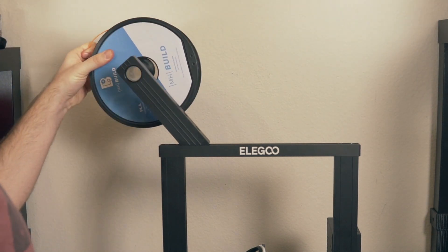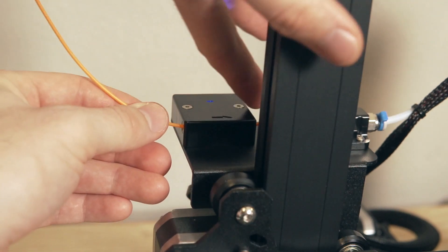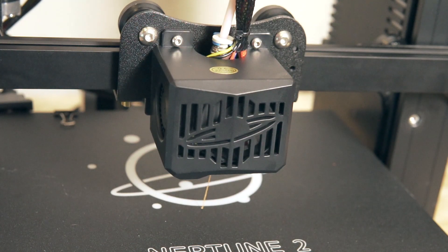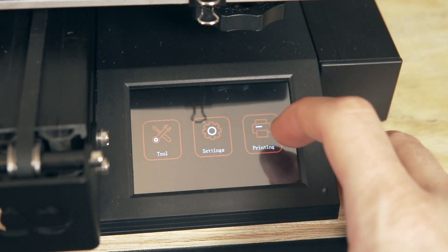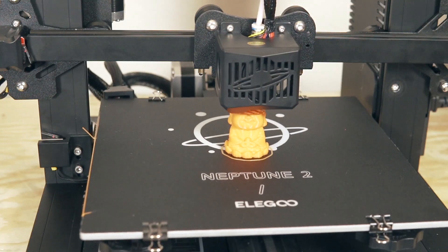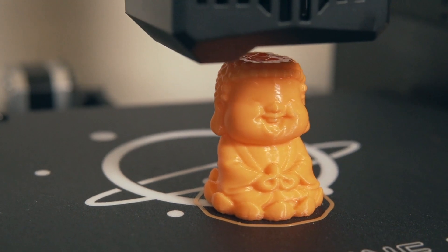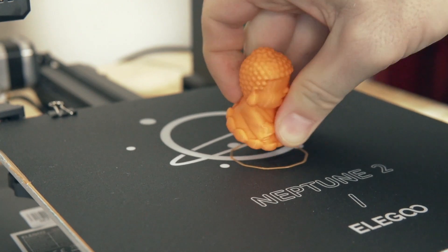I preheated the machine and loaded in some orange Matterhackers Build Series PLA. I checked the micro SD card for pre-sliced files and found one named Buddha, so I hit print. It was roughly a three-hour print and I was really pleased with the detail and the results. Although it was just a small print, it confirmed that everything was working correctly, the assembly was good, and this machine was ready to do some larger prints.